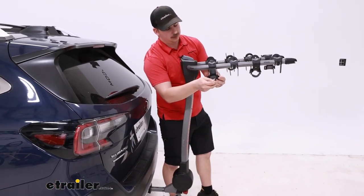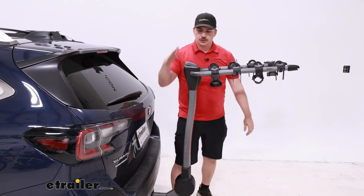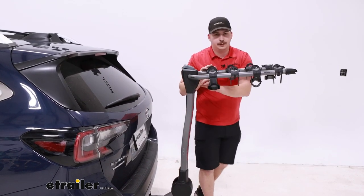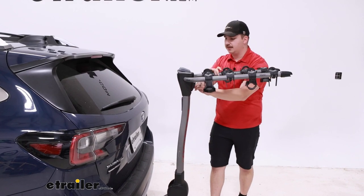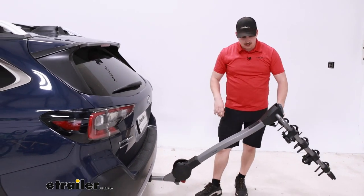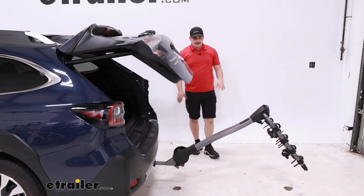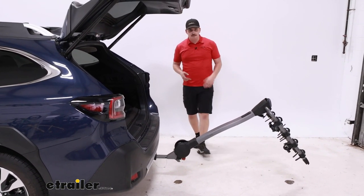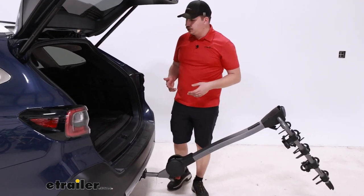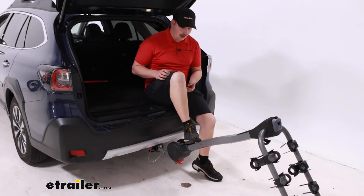Once those are all back in place, we can tilt the rack away. There are going to be two levers — one on the top and one on the front. The gray one on top is for the arms and the black one out front is for the whole mast, this upright portion. Pull that black lever, fold the whole thing down and away, and this gives us room to open up our back hatch. The fact that it uses levers and not pins and clips is really nice because it's straightforward and simple to use. And then we've got full room to get to the back here — maybe change your shoes before or after our ride, whatever we need to do.